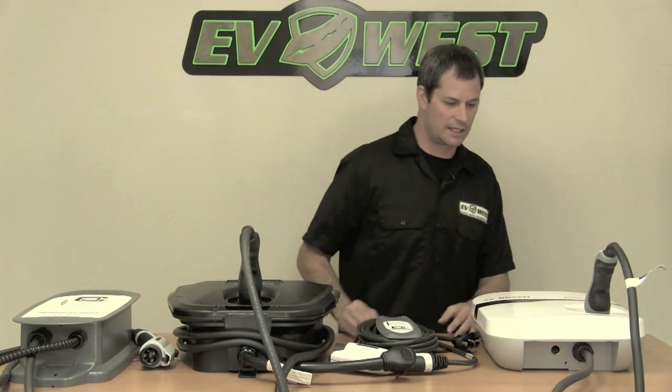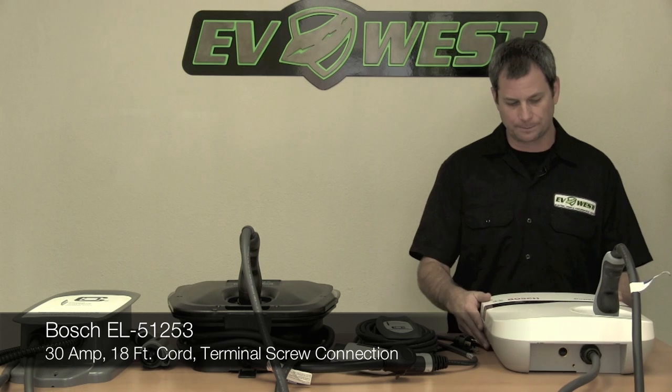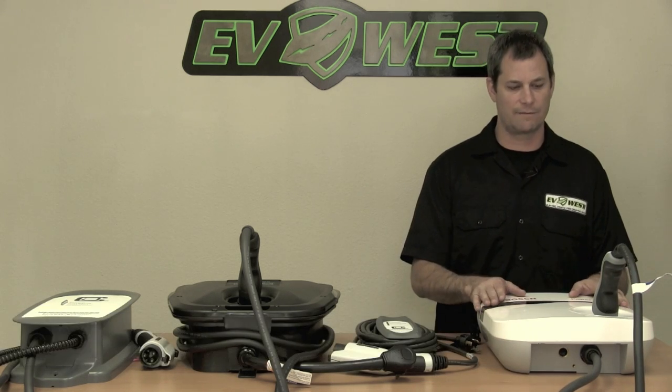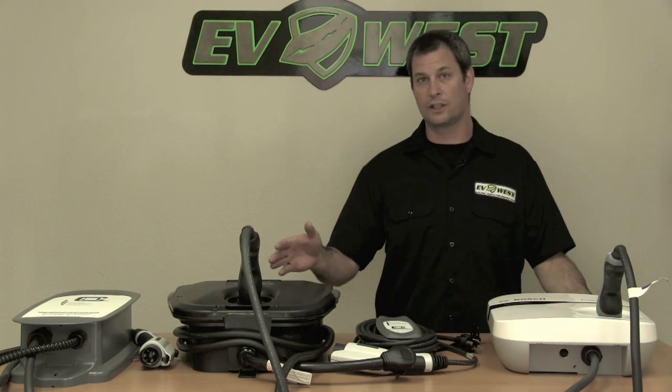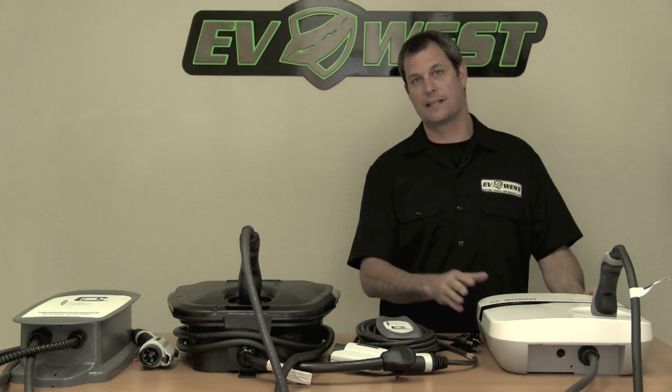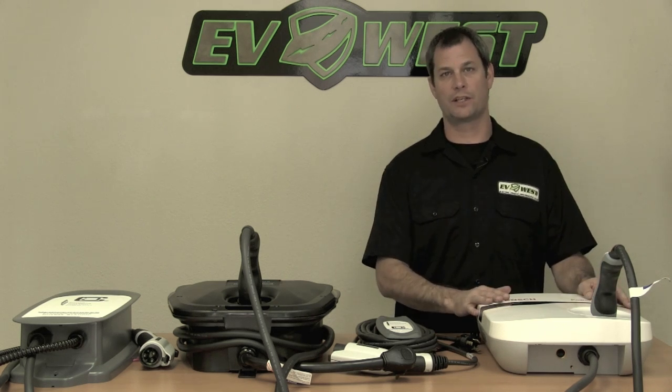We're going to start over here with the Bosch station. This is one of our favorites — it's a real price-performance leader. This particular unit runs at 30 amps but we also have a 16 amp version. We wanted to take these out of the package to show you what they look like and their relative sizes compared to each other, which is tough to see when you're just looking at a picture on the website.